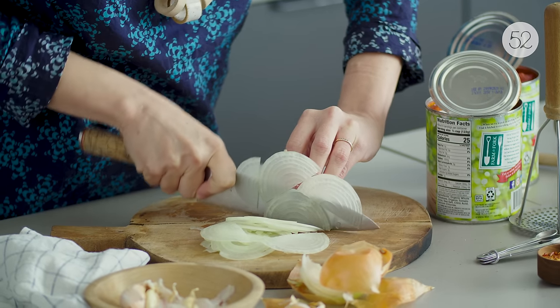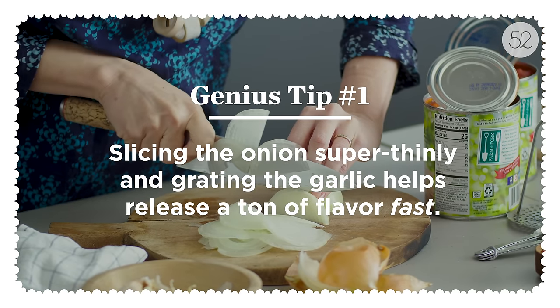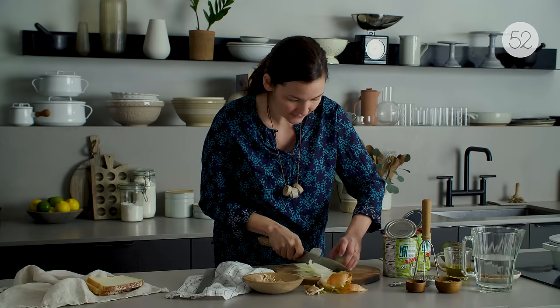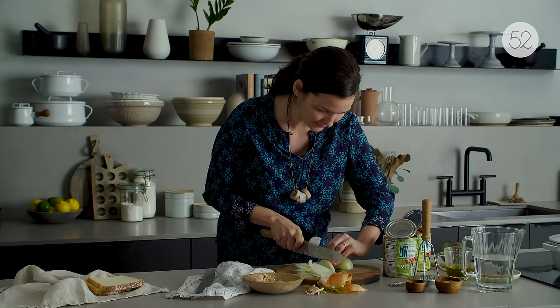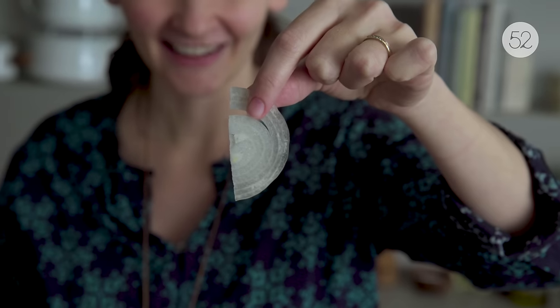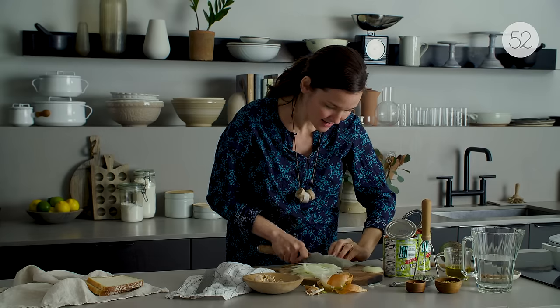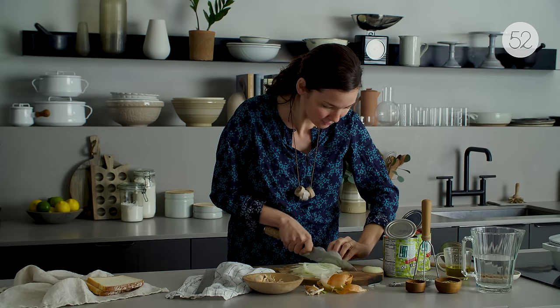I'm trying to go as thinly as I possibly can, which is a fun challenge for me as someone whose knife skills are best described as rustic. This is also a good moment to have a very sharp knife, because as they say, the sharper your knife, the less you cry.